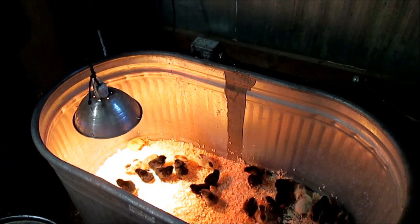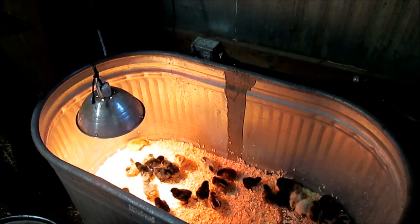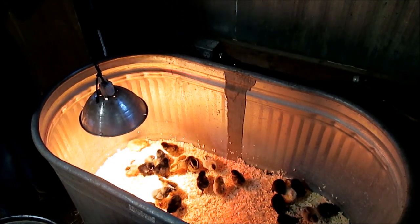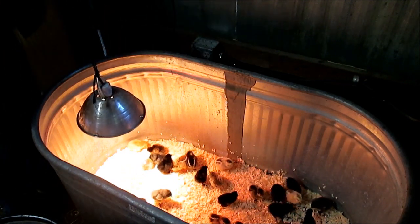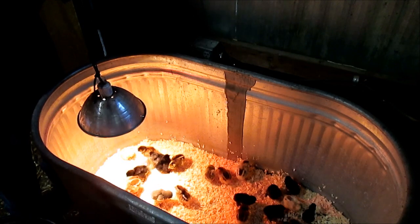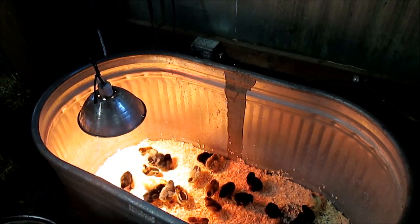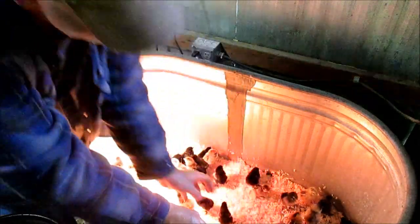Do you want to fill that with water, please? Try that out. It's cool that you guys have your own sink in here. If you don't have a temperature gauge in your brooder, the best way to know if your heat lamp is at the right height is just watch the chicks. If they're bunched up laying on top of each other, you've got it too high and need to lower it. If you have it too low, they'll all be spread out around the edges. You just want to see them in groups all over your brooder — then you know your heat is at the right height.